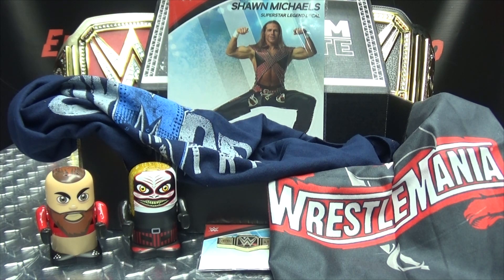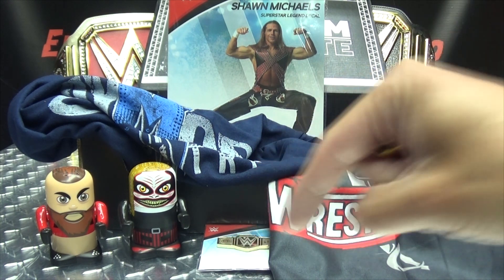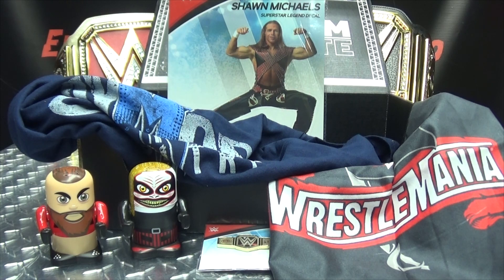As always, if you'd like to sign up for your own Slam Crate, there'll be a link in the description down below. And remember: you don't stop playing because you grow old — you grow old because you stop playing. Girls can be geeks too, and that's okay. Be geek, be proud.